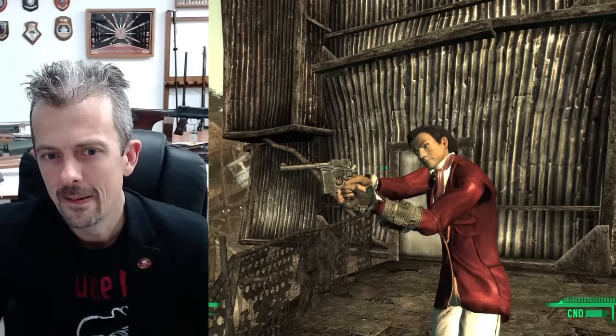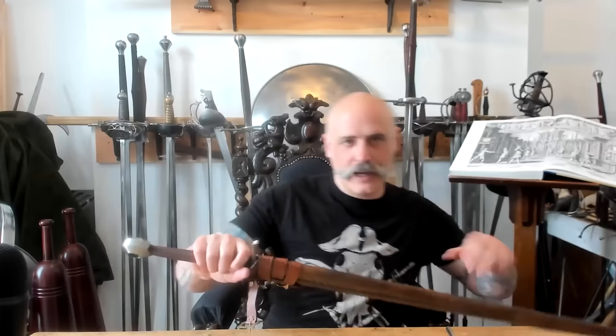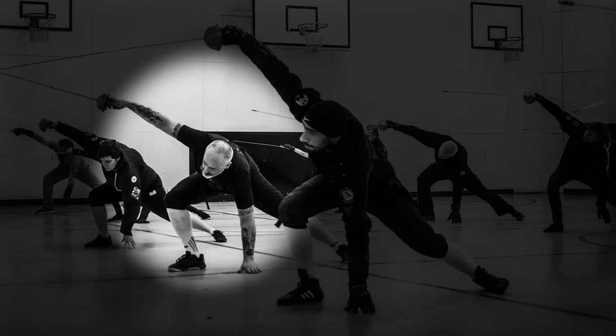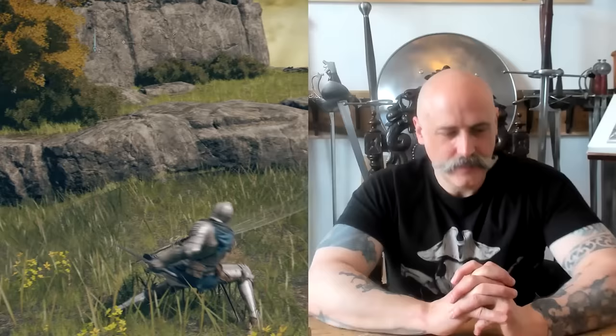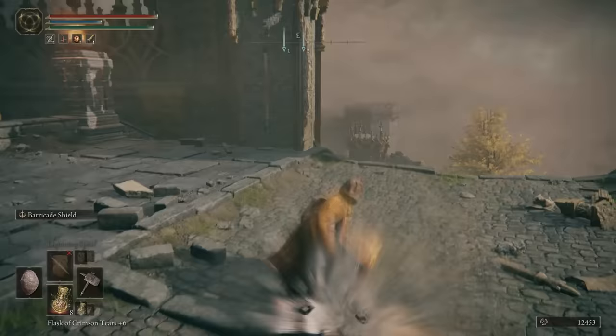If you want to see more of Jonathan reacting to Fallout guns, make sure to subscribe, as we've got three previous videos on Bethesda's iconic franchise. And for something a little bit different, in a future video, we'll have David Rawlings, a swordmaster of over 25 years, breaking down some of the weapons of Elden Ring. If you use a hammer like this, I'd suggest you're probably not going to have an intact back to make it up the stairs.